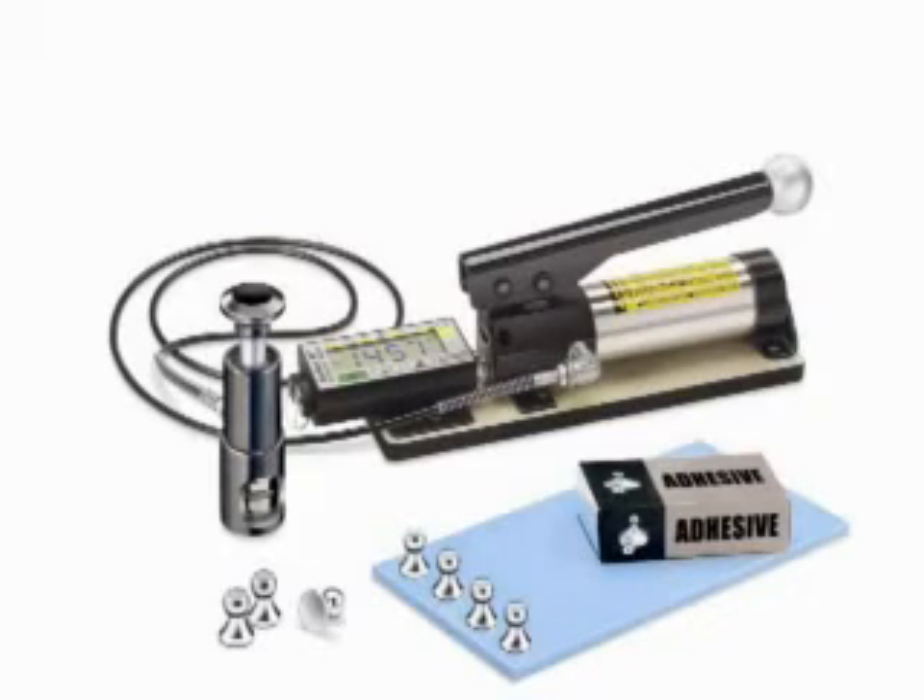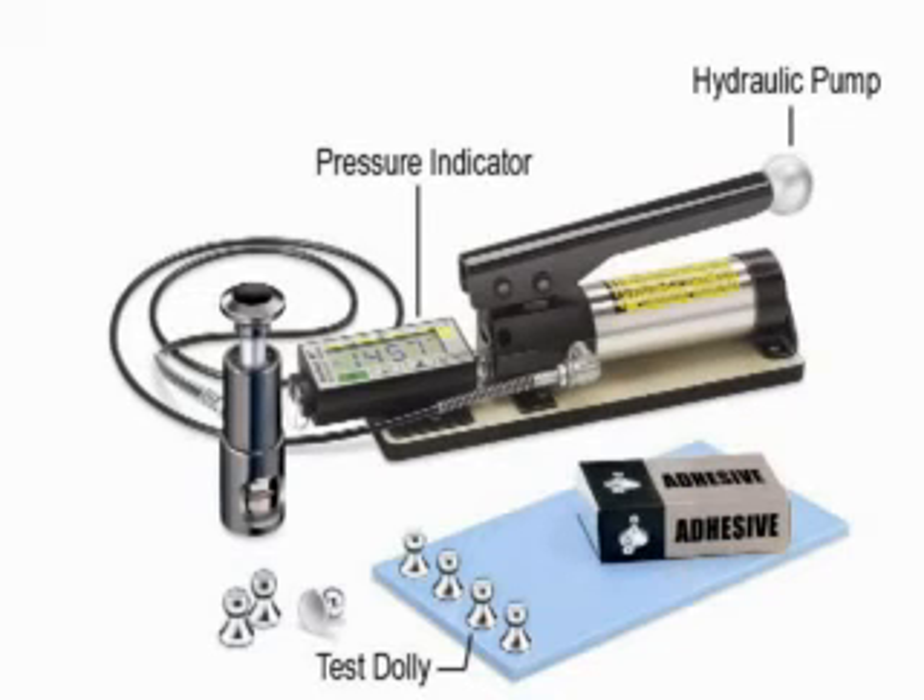The major components of a pull-off adhesion tester are a test dolly that is adhered to the coating, a pressure source such as a hydraulic pump, a pressure indicator, and an actuator for physically separating the dolly and the coating from the substrate.